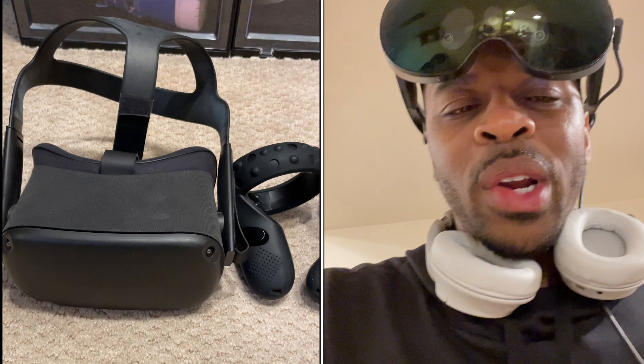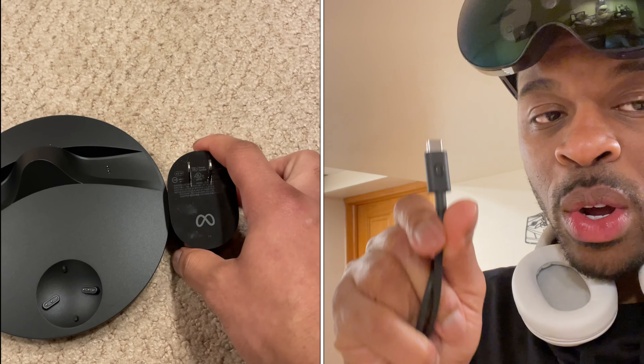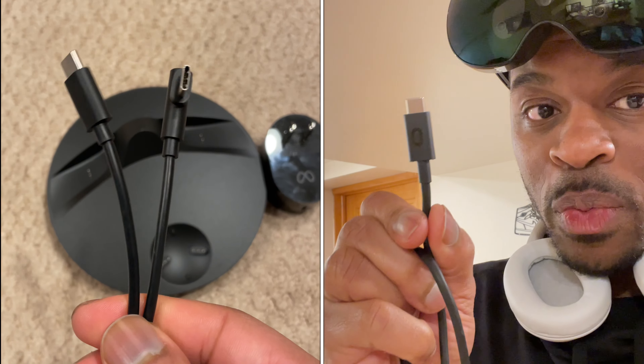What I did was use the data cable from the original first-generation Quest Oculus headset. That data cable — I think it's USB-C — is actually stronger in terms of power. It can conduct more power than the adapter that came with the Quest Pro. So if you still have that original Oculus data transfer cable, it's very useful. Your headset will actually charge faster with it — not the power cable that originally comes with the Quest Pro, but the data transfer cable.